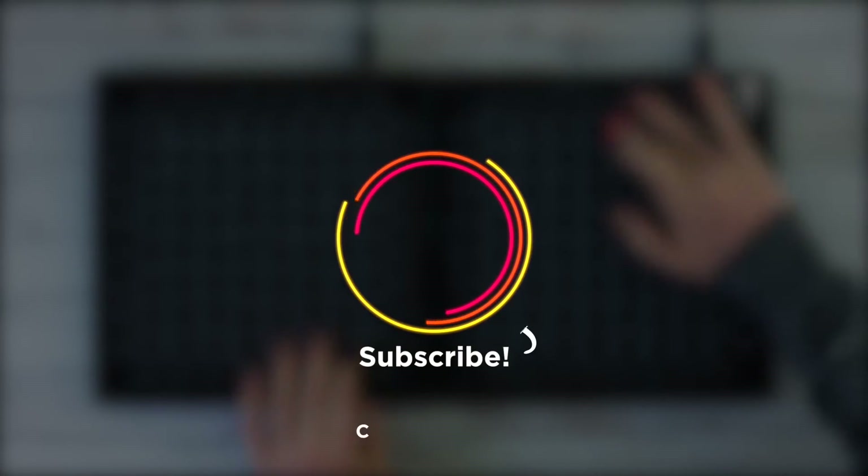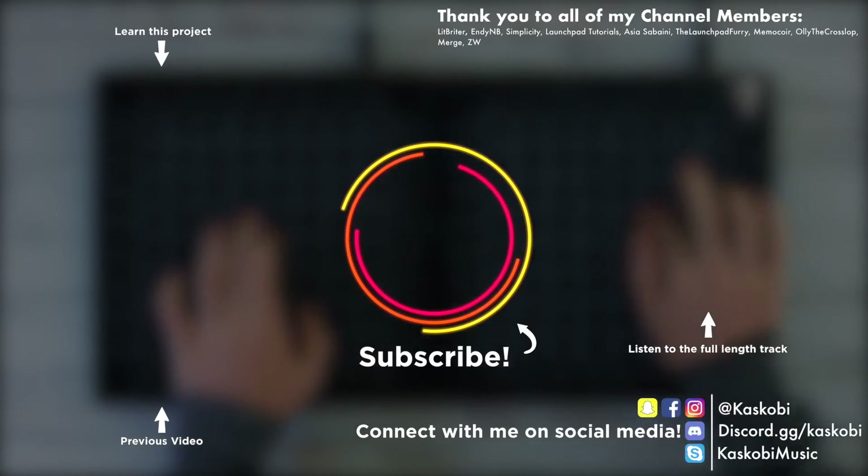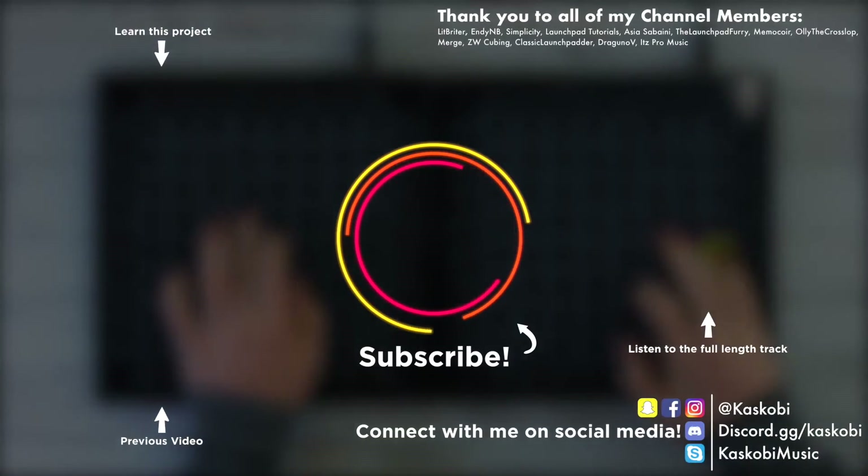I hope you guys enjoyed this concept I threw together for you. Thank you so much for watching and I'll catch you all in the next video.